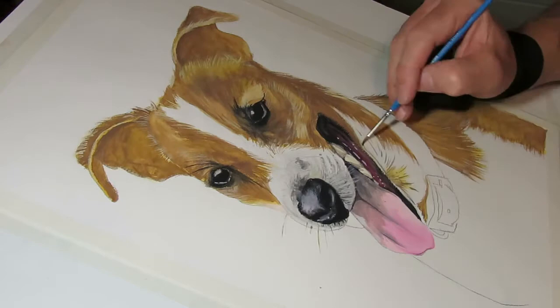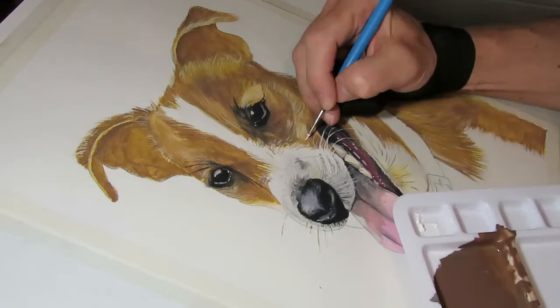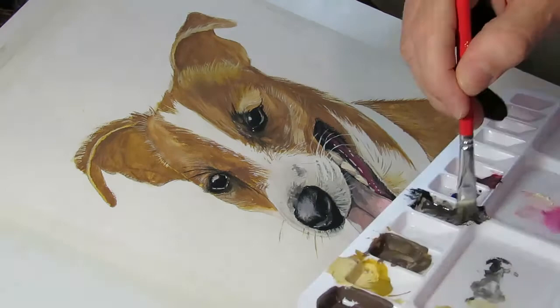The eyelashes and whiskers really add a level of detail that makes it nice and realistic. I enjoy adding the whiskers and eyebrows and eyelashes — they really make it come to life. I think they're second only to the eyes as far as making the painting look realistic.